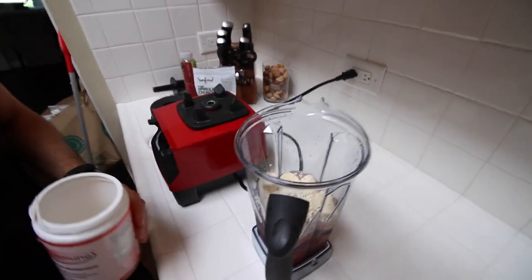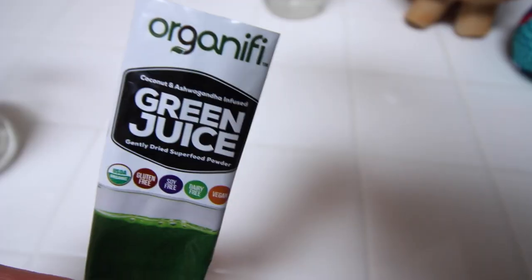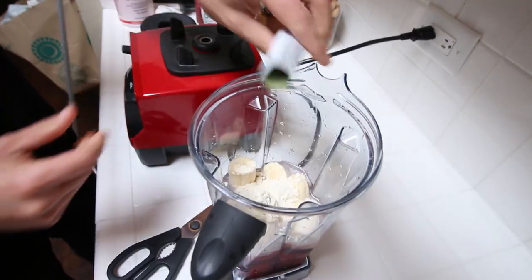We're going to be adding a scoop of glutamine powder. This is great — it helps build up the intestine for intestinal health. I was diagnosed with ulcerative colitis about ten years ago, so I've been really focusing on stuff to help my gut heal. I'm also adding some green juice — a green packet of Organifi, sweetened with coconut and ashwagandha, and it has monk fruit as a sweetener.